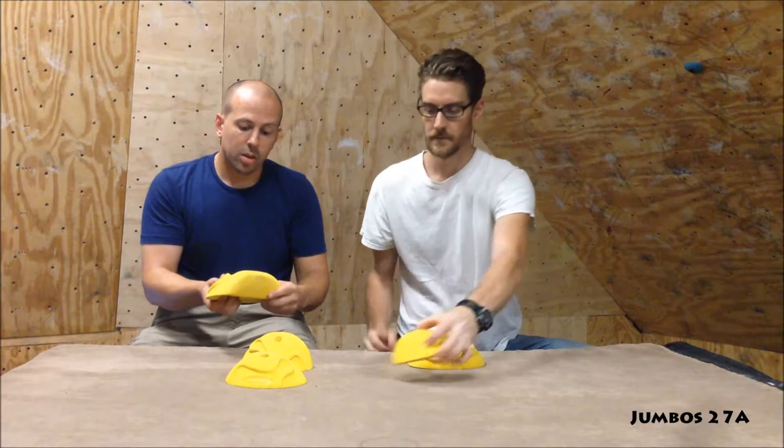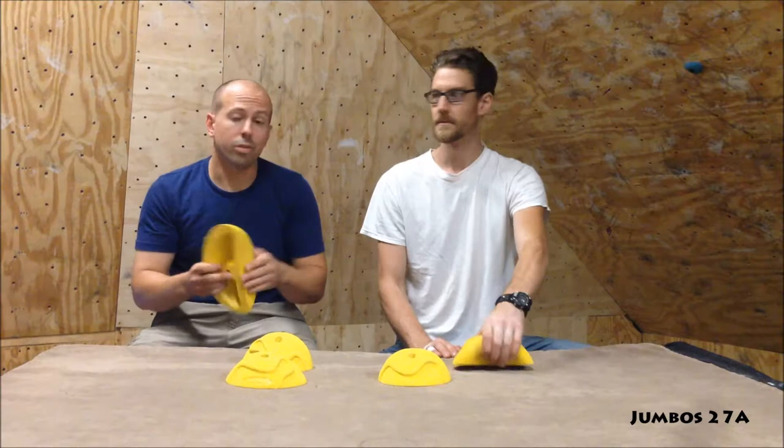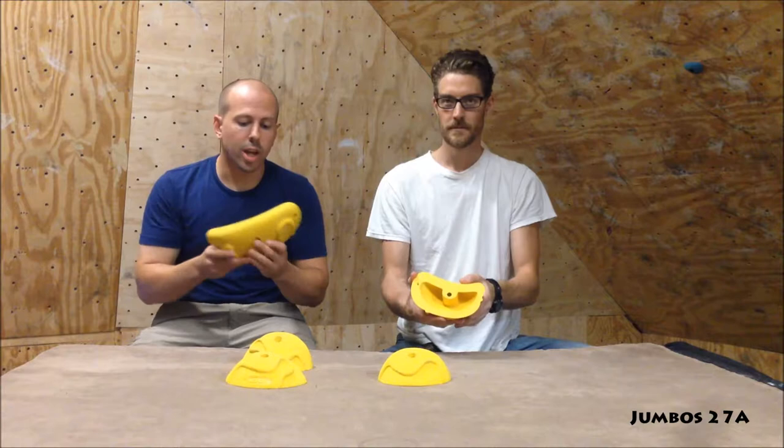They were massive on the 20-degree wall — super positive. Surprised us a bit on the 50 though; these are pretty challenging. We had a hard time getting anything set below V3. So they're great on steep, super fun, but definitely not roof jugs. I think they should be renamed — worm jugs. Great texture.